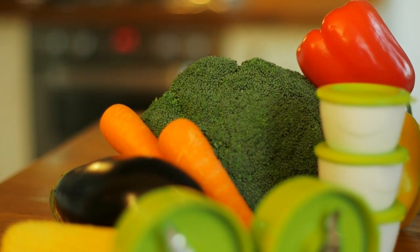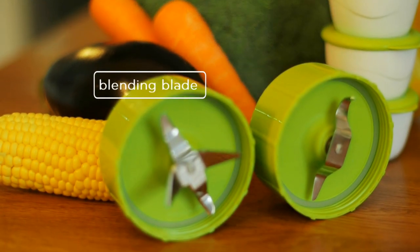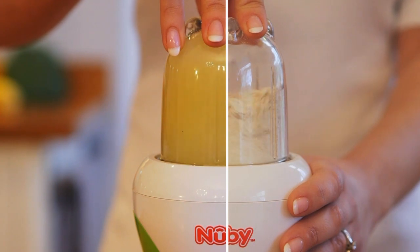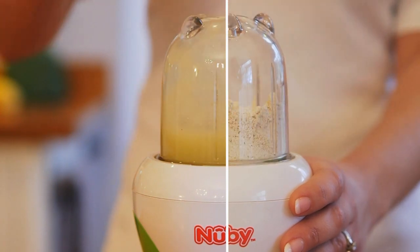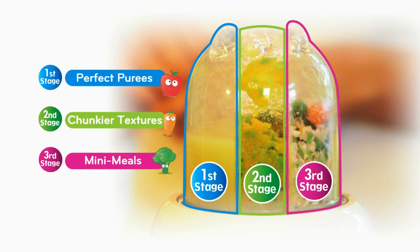So how does it work? It's the mighty combination of the powerful motor, blending blade and cereal milling blade, which means you can make perfect purees and cereals for first solids, as well as second stage chunkier textures and third stage mini meals.